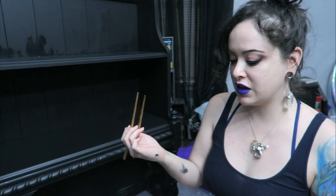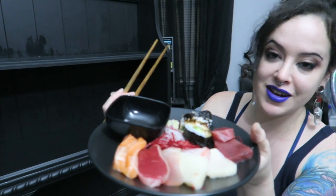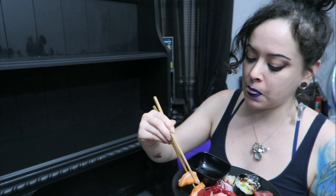Steven is craving sushi as we do like every other day, and he went out and had some and brought me home some sashimi. I'm so excited about that.